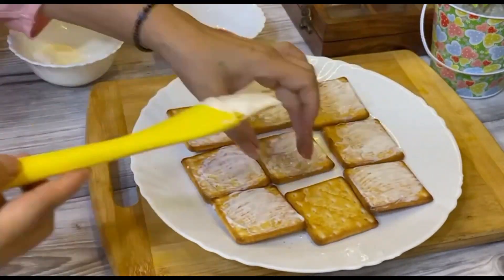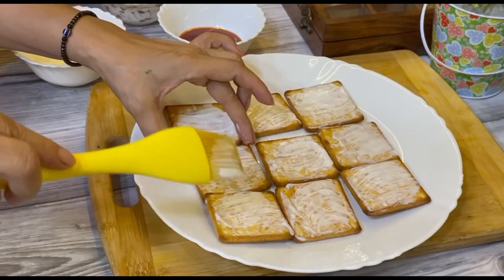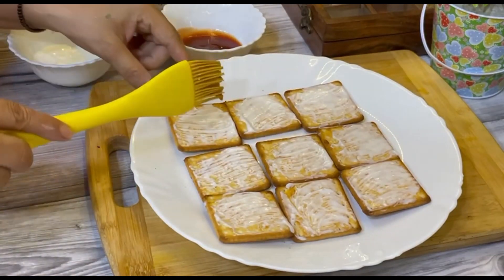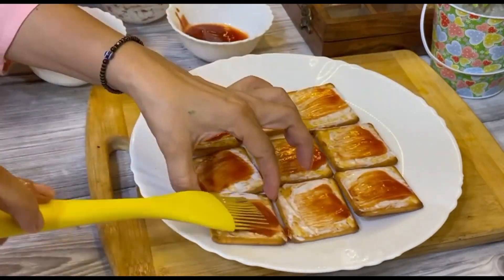This is the best snack for the children. You can also make this at tea time. I applied all the biscuits in all of them.